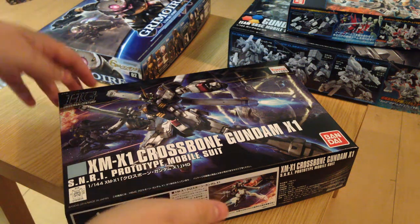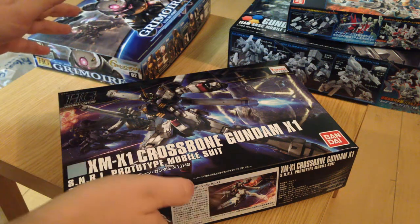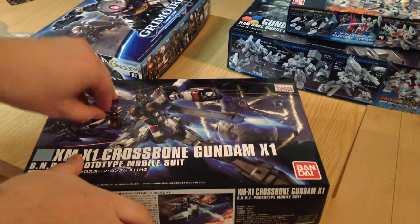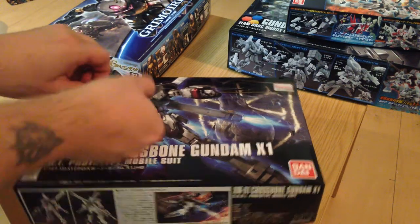Nimi-san, konnichiwa, this is David. I'm going to do a quick unboxing of the X1 Crossbone Gundam. This is the new updated kit that just released.